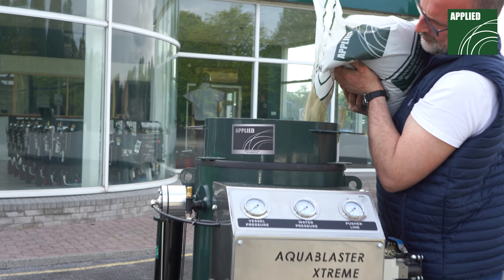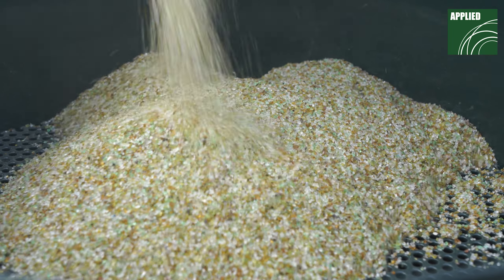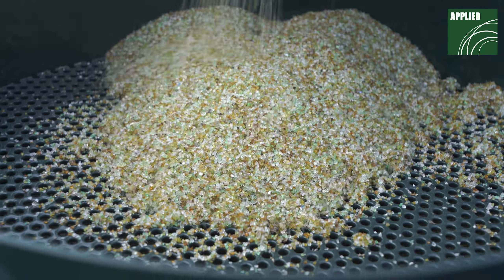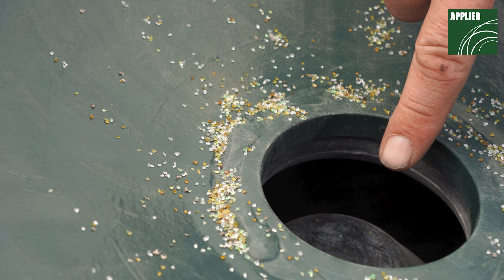Load the blast machine with abrasive. We recommend using the Applied sieve to prevent any oversized particles which could cause blockages from entering the blast machine. Keep the abrasive level below the pop-up valve to prevent abrasive media from being forced up and out of the blast machine when it pressurizes.